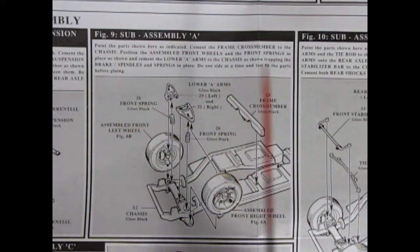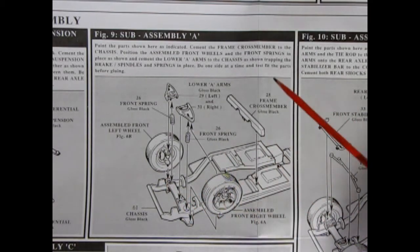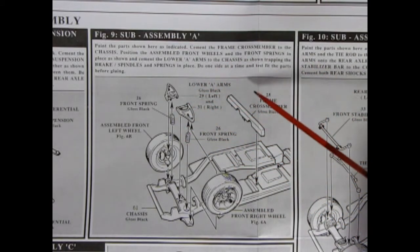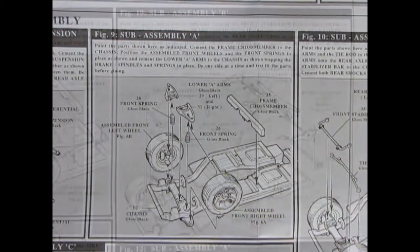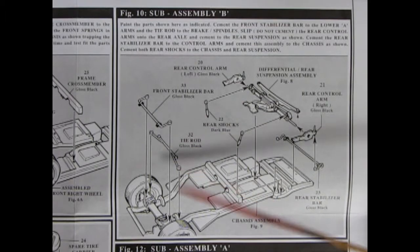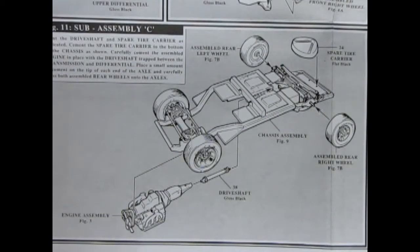Figure nine covers sub-assembly A, which is the front of the chassis. We put our wheels down here, add in our springs, lower A-arms, and a nice frame cross member which all glues onto the chassis. Sub-assembly B completes the front chassis by adding the front stabilizer bar and tie rod — these wheels are fully posable, which is always fun. Then we have our rear differential and suspension assembly with right and left control arms, rear stabilizer, shocks, all attaching to the chassis. Sub-assembly C adds rear wheels, drive shaft, the assembled engine dropping into the front, and the spare tire carrier gluing onto the back.